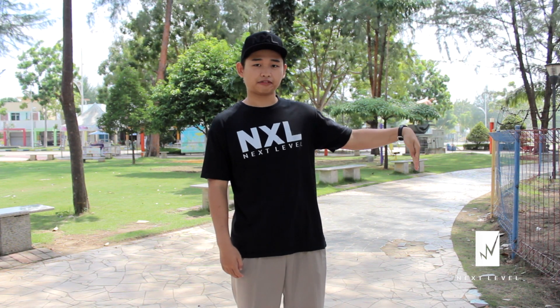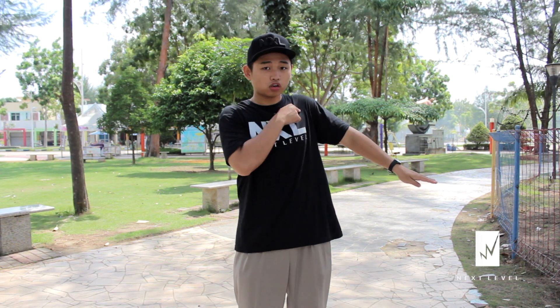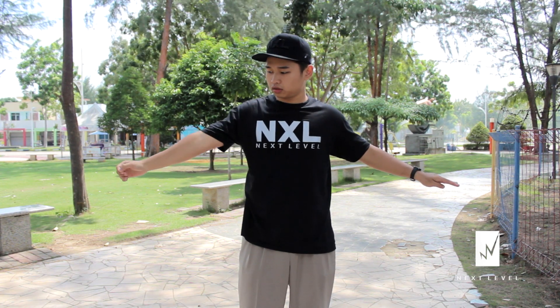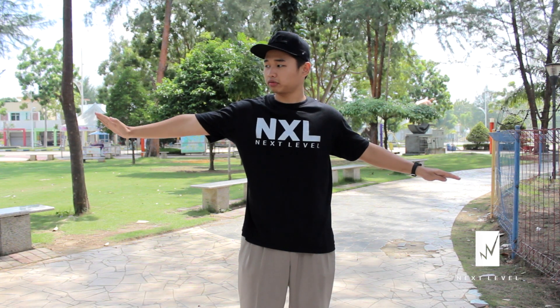Step 1. Bend your hand like this. After that, put your elbow up. And then roll your shoulder. Chest up. And then roll again your shoulder. Elbow. After that, bend your hand. And put it out.